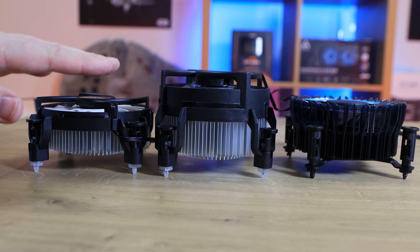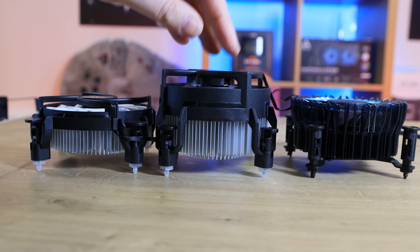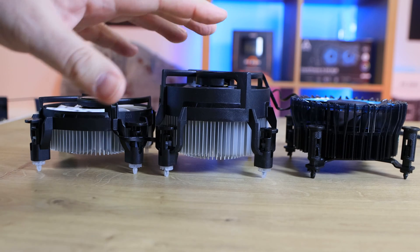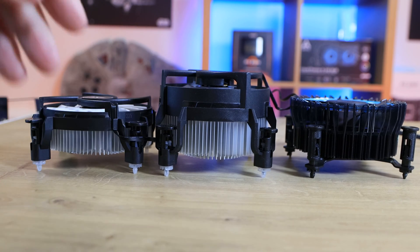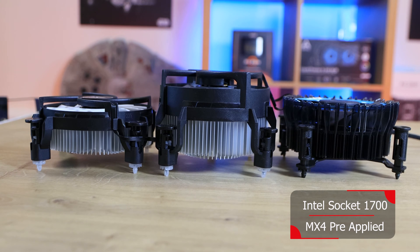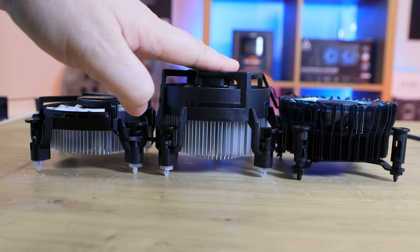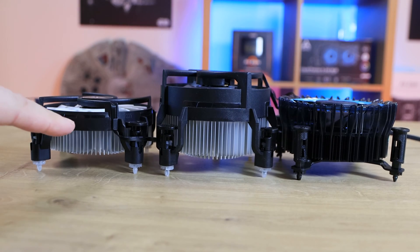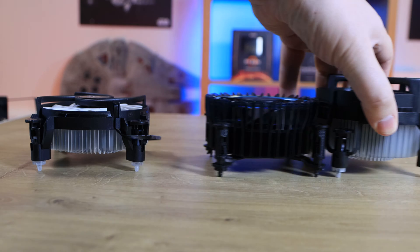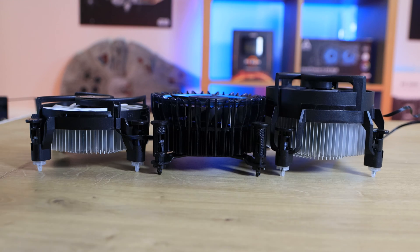We've got three coolers here. We've got the Alpine 17 low profile, which is the one we're reviewing today. Then there's the standard-sized one — this is a continuous operation version but with the same sort of dimensions — and it gives you an idea of the height difference. Although the standard is slightly bigger than the Intel stock cooler, which is what you'd generally get with most of these CPUs. As you can see, the standard Alpine 17 is quite a bit taller than the Intel one, but the low profile one is a lot shorter than all three, so it should save a lot of room, especially for a really compact PC build. We'll see if it outperforms the standard — I have a feeling it won't, because that's a larger version of this, but we'll find out.